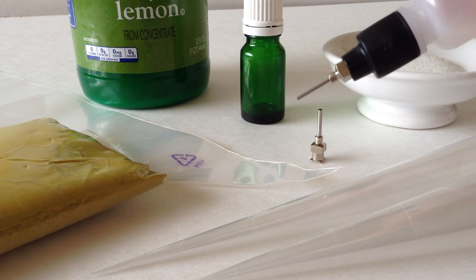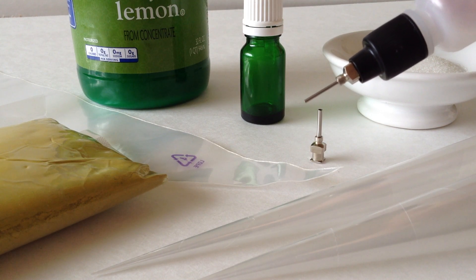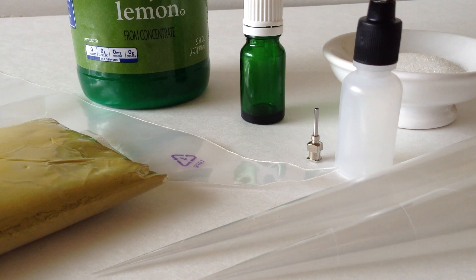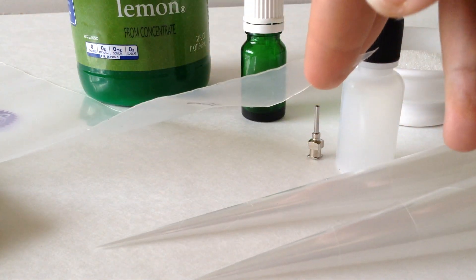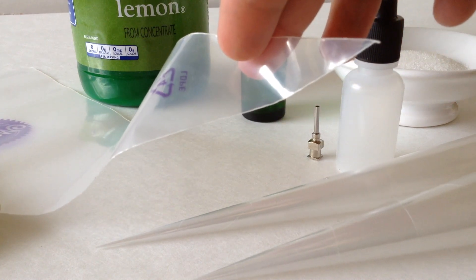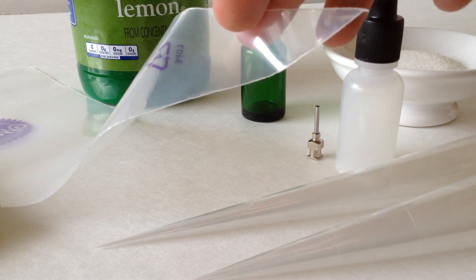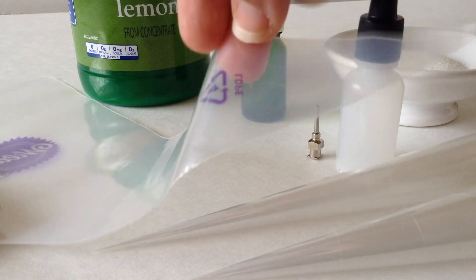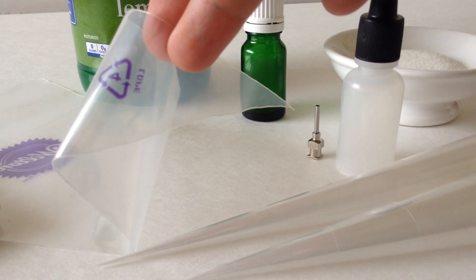The benefit of using the bottle is that in the middle of a design, if you want a larger line size, all you do is switch out the tip — really easy. To fill your applicators you're going to need something called a carrot bag, also known as a pastry bag. They're available in most baking sections at your grocery store or craft store. My local craft store is Michaels, and Michaels has a baking section with candy making and cake decorating supplies. These are used in baking for filling and icing cakes.